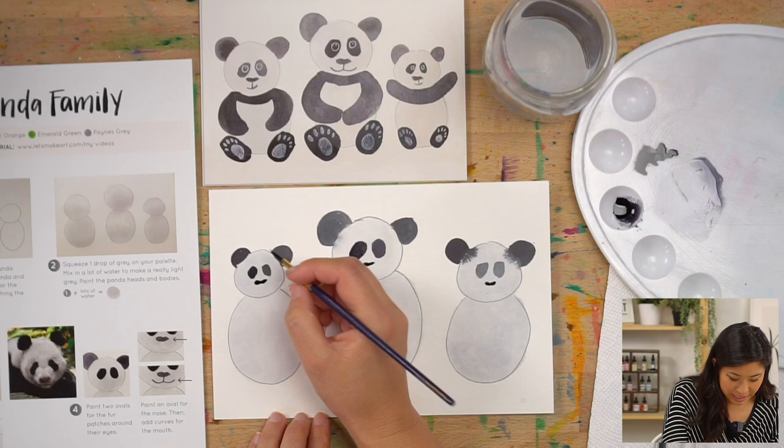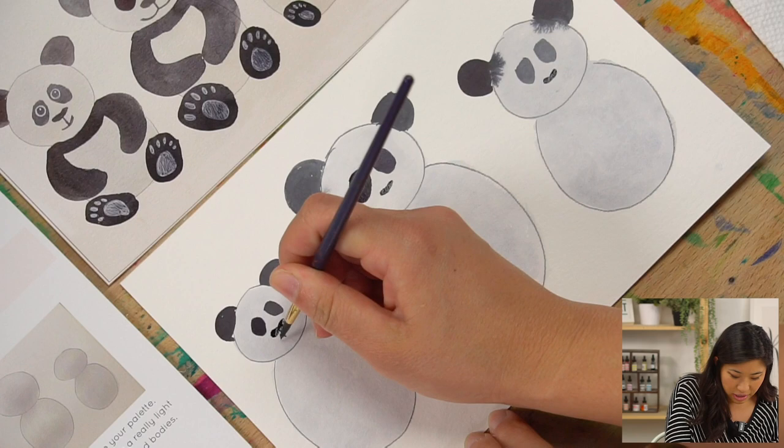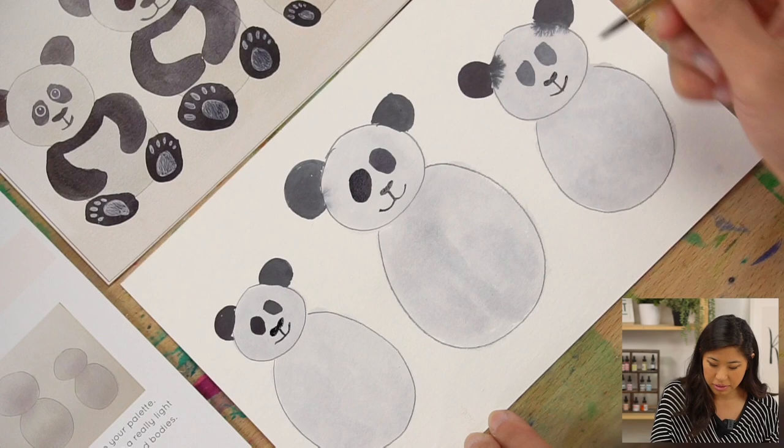Now we need to draw the mouth. You can draw a line coming down the center and then a smiley face curve. On the mama, I'm going to do two curves — curve and a curve — just slightly different so each panda looks unique. There's our smiley face. Our pandas are coming to life!